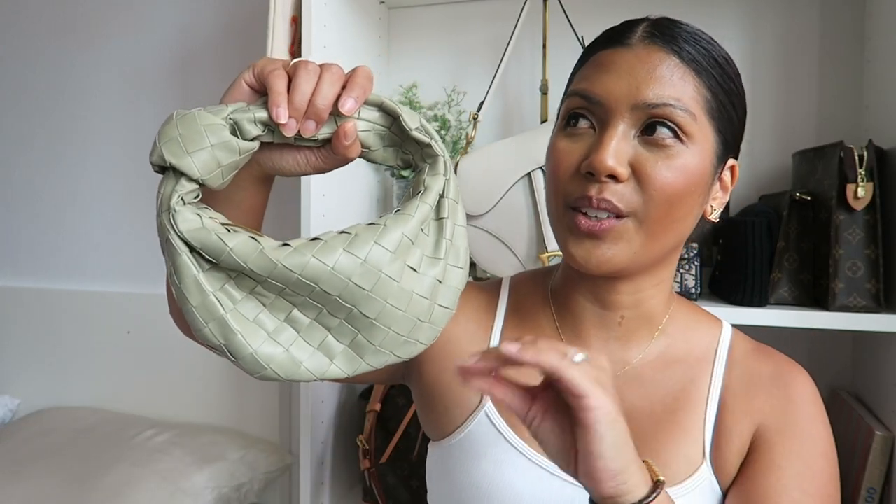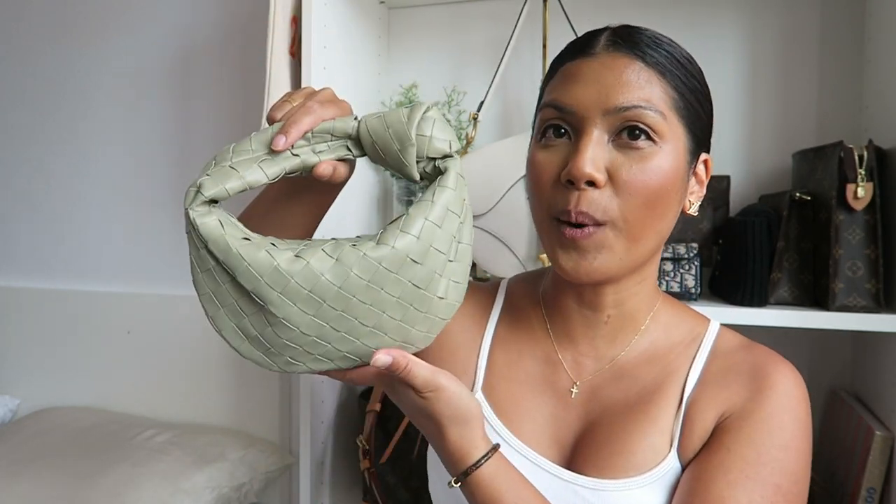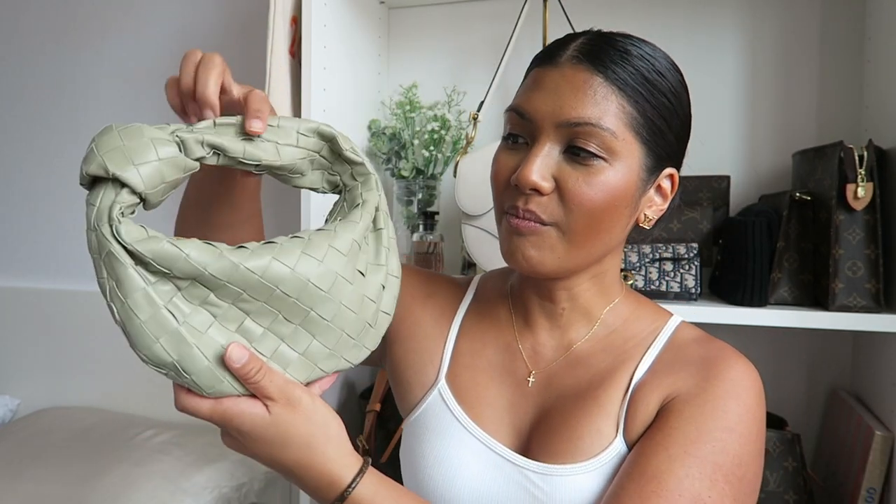I did get this bag in Hawaii, and in the mainland USA this one retails for $2,500. In Hawaii I actually got it for a discount — if you didn't know, you can save money shopping designer in Hawaii. At Bottega Veneta you can save around 15% off your purchase, so this handbag in Hawaii actually retails for $2,130. Depending on where you're from, you can also save on sales tax. From California it's around 8.75% and in Hawaii it's 4.712%. So all in all, rather than paying $2,500 plus tax, I paid around $2,230. That is pretty good — it's obviously better in Europe, but Hawaii is definitely the next best place to purchase designer handbags.